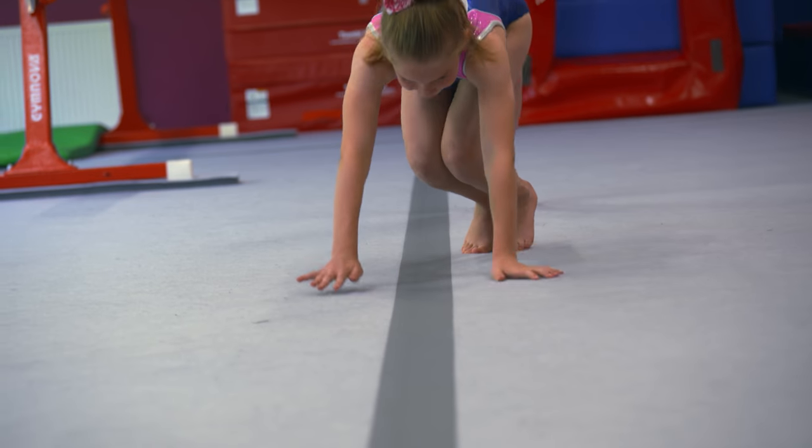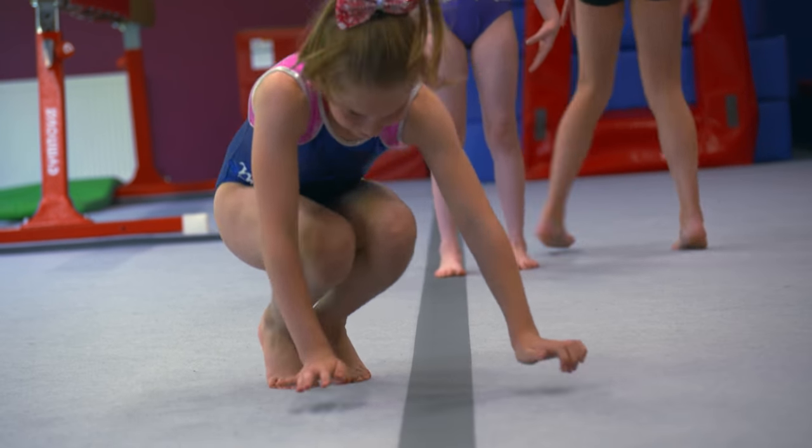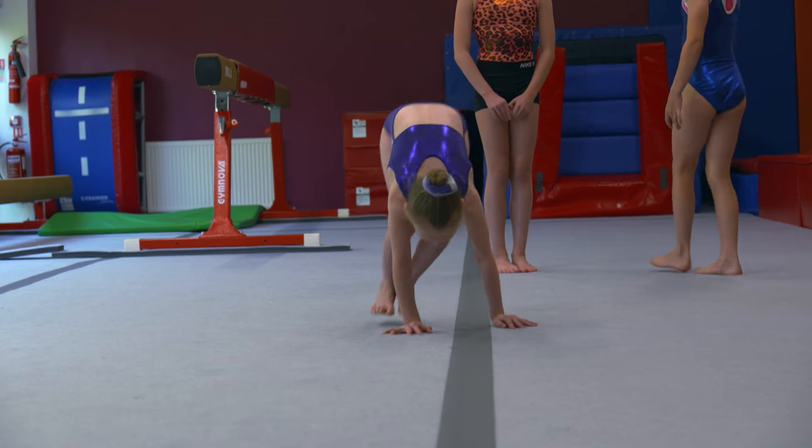We call this a bunny hop, and with more confidence they can then jump a little bit higher and jump their feet up, as Lillian's showing us.